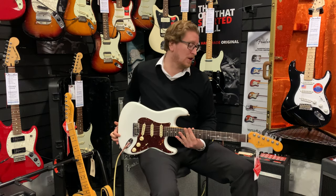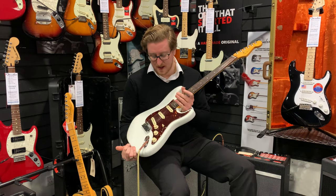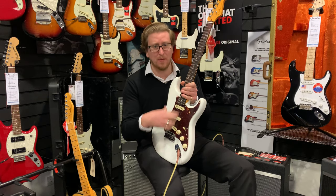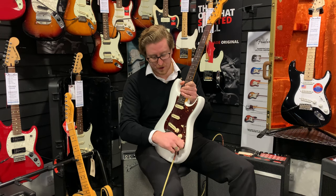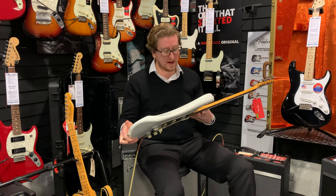It's got locking machine heads as well, a nice stable bridge, and Fender's S1 switch design, which allows you to bring the neck pickup in at any point — so you can mix the neck pickup with any of the pickups on the guitar. It's got a five-way selector switch.